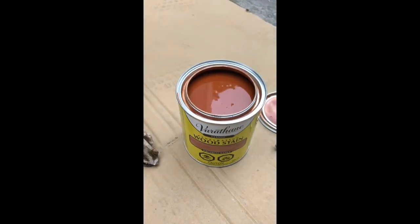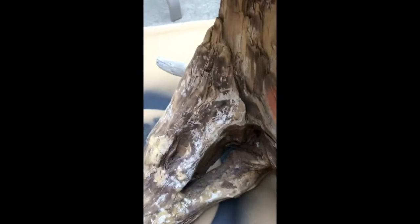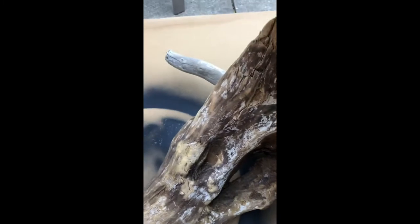Varathane classic maple wood stain. I'm just gonna start down here first and see how that looks. Oh yeah, it should be a lot lighter than this but I'm just gonna keep going all over this — give it at least two coats. I'm just gonna keep covering every nook and cranny. I'll show you how it looks at the end guys.